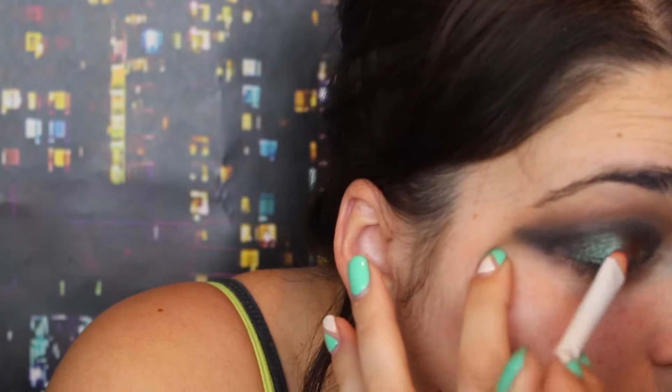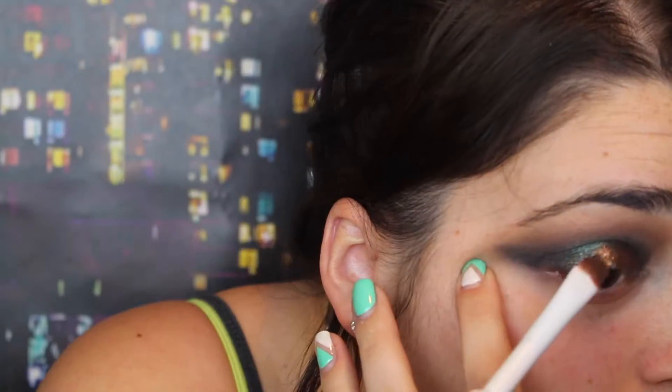I'm taking Urban Decay Lounge and putting this color on my entire lid using this Wet n Wild brush. I'm taking Makeup Geek Pigments in Satellite and putting this onto the middle of the lid, spraying my brush with Smashbox Water Primer. I'm just patting it with my finger now to blend everything together.